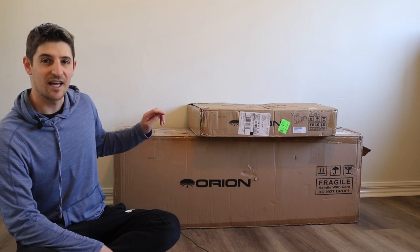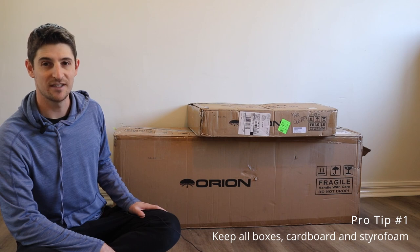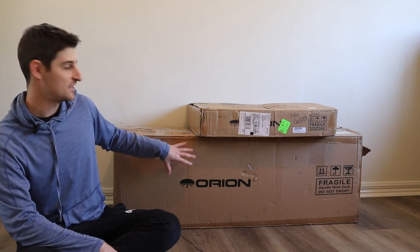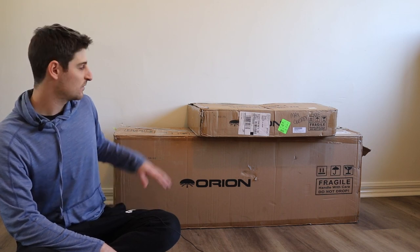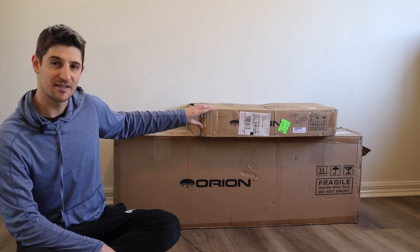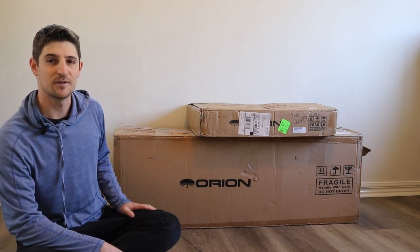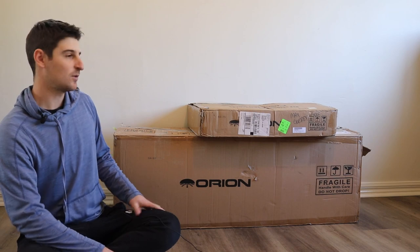First thing you'll note is that I have the original boxes that these came in, and that is my hot tip number one — definitely hang on to these as long as you possibly can. They are designed to ship all around the world with the styrofoam and the double boxes included. This was delivered from California to me in Canada, and then I put it on a shipping container back to Australia and it all held up totally fine.